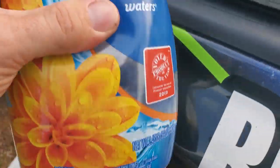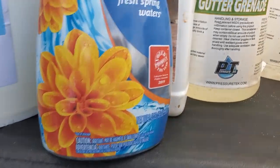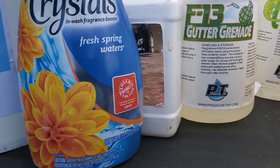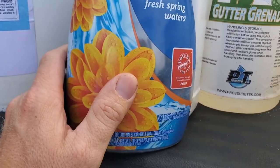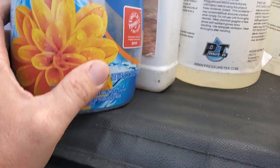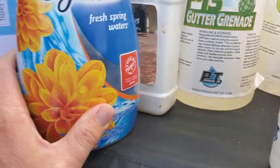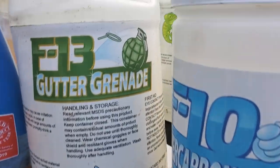Purex Crystals — if you haven't used them, give them a try. When I'm doing a roof, after I come down the ladder while the final rinse is going on, I go around and sprinkle these on the driveway, front door, patio, back patio — wherever the customer is going to walk out. They get a whiff of this instead of the SH smell.